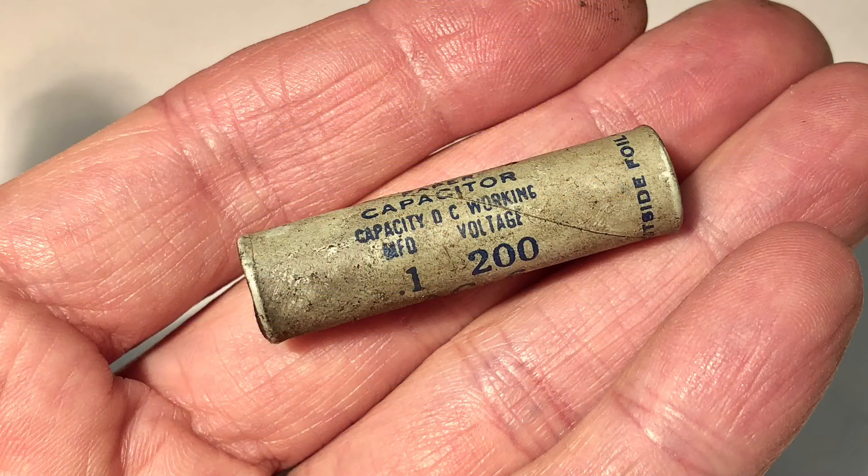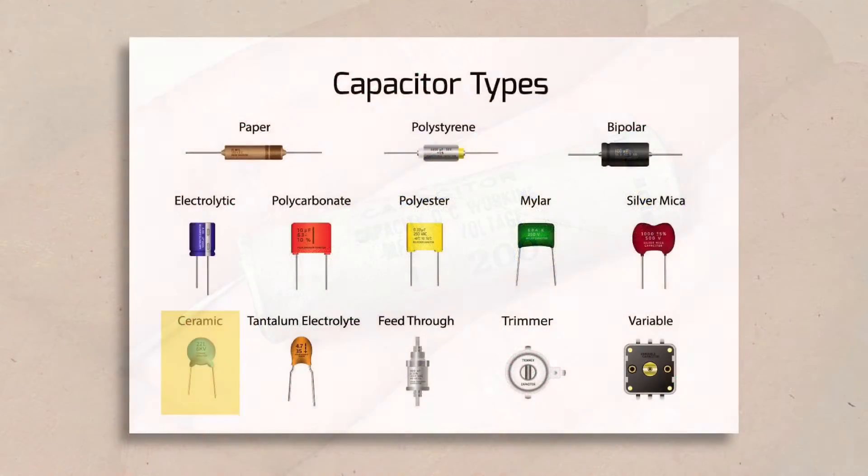The exception would be capacitors that are clearly made from paper, such as these much older wax paper caps. If you see these you really are going to be better off just replacing them, and any tests you do will very likely show they're leaky or out of spec. Ceramic caps are generally fine, but if your device isn't working correctly a ceramic cap will occasionally be to blame, so don't be surprised if you run across a bad one. And of course electrolytic caps should always be tested as there's a higher likelihood of failure there.